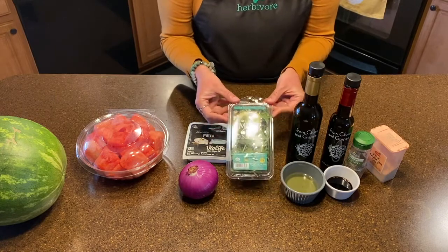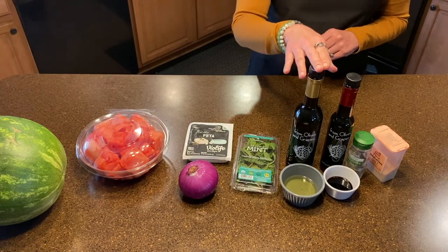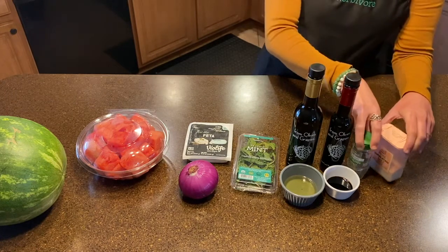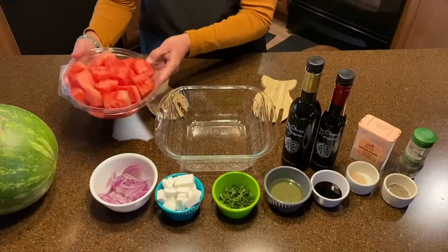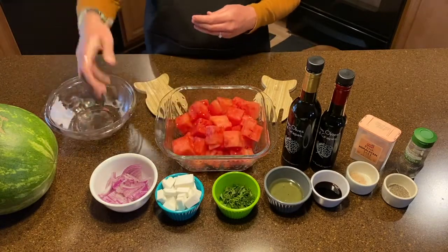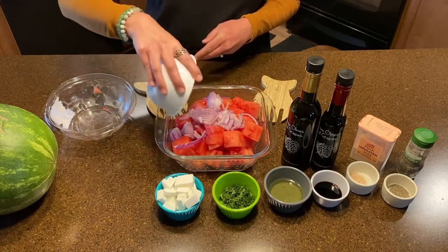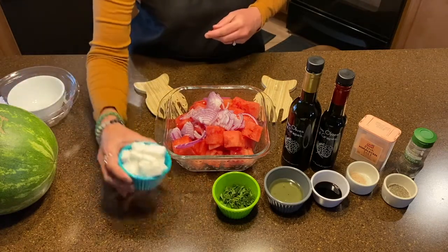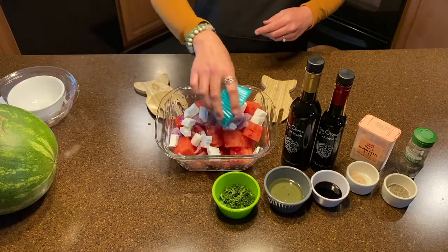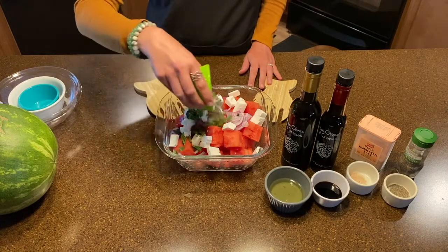A half a cup of fresh chopped mint, two tablespoons of olive oil, one tablespoon of balsamic vinegar, and a pinch of salt and pepper. So you'll need your three cups of watermelon, your half a cup of sliced red onion, half a cup of feta cheese — the plant-based Violife feta cheese — and half a cup of fresh chopped mint.